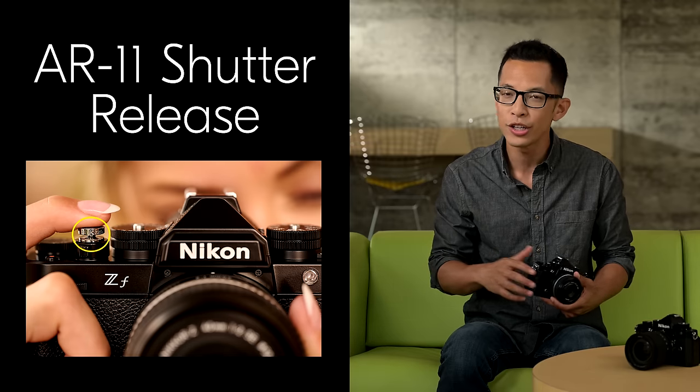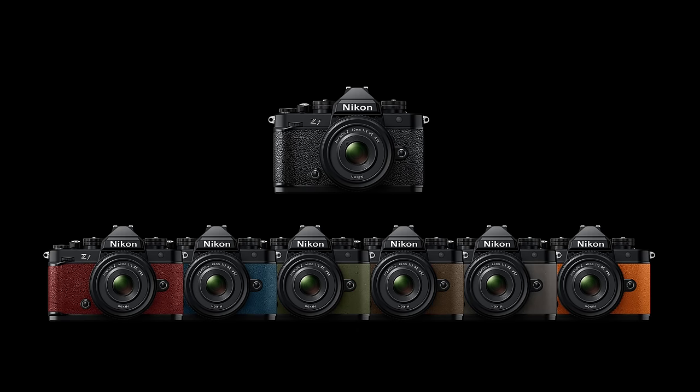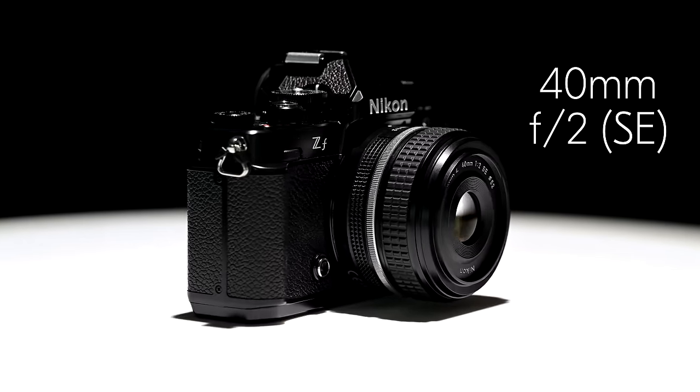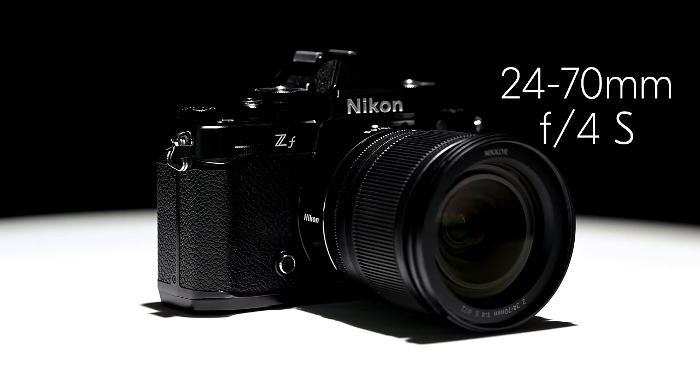The ZF is also compatible with the AR11 soft shutter release, which screws directly into the shutter release button. To complement your personal style, the ZF is available in classic black or your choice of 6 premium colors, in a body-only configuration, a kit featuring the 40mm F2 Special Edition lens, or a 24-70mm F4 S-line kit.